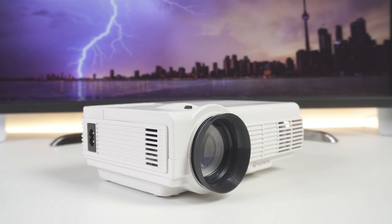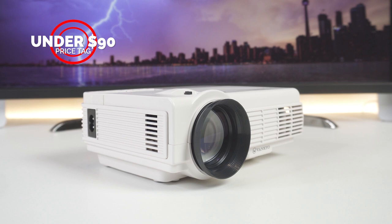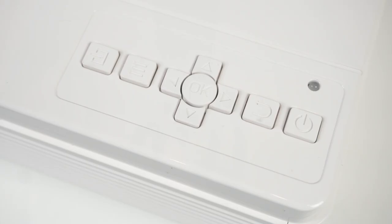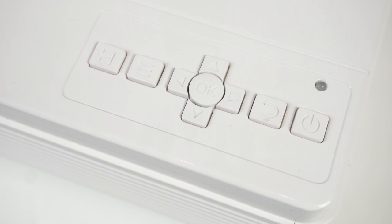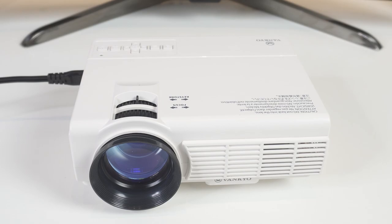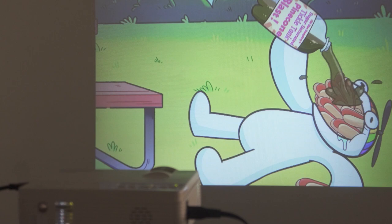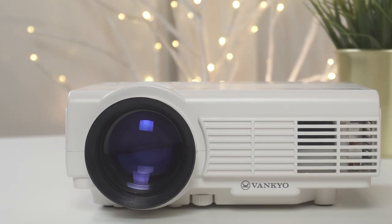Now we come to the best part of the Vankyo Leisure 3 — its under $90 price tag. You will be hard pressed to find a better mini projector at this same price point. Bottom line, the Vankyo Leisure 3 is a good value for its level of quality and a very popular option, mostly because it's so affordable. Currently priced at $89.99, the Vankyo Leisure 3 does what it's supposed to do, but don't expect too much from the viewing experience. Projectors in this price range are definitely for budget home entertainment systems or for occasional use as a novelty — fun to take on camping trips or to play a movie outside after a barbecue. We would not recommend the Vankyo Leisure 3 for regular home use, as cheap projectors sacrifice brightness, image quality, contrast, and projection size to get their prices so low.